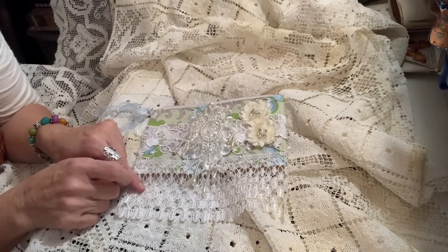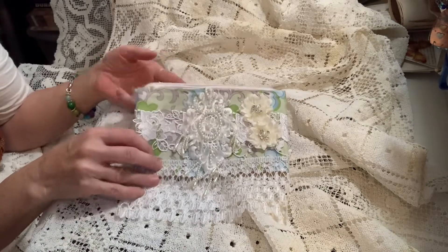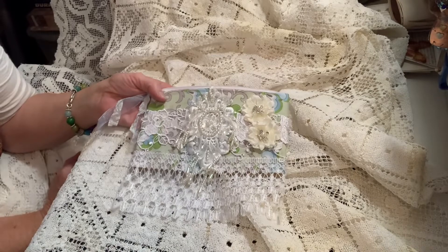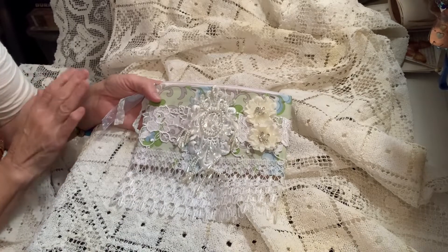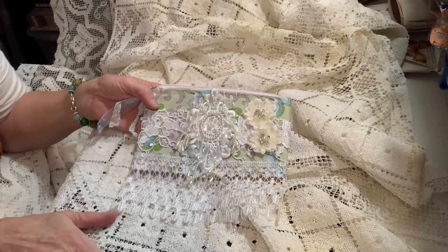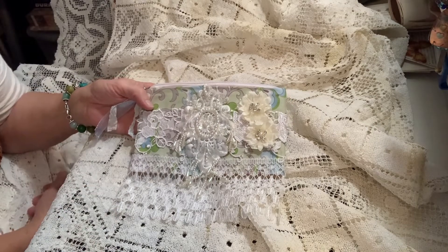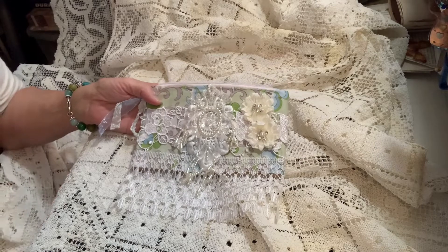I'll include links to the other design team members if you want to go over and see what they're creating with the amazing stuff Kim has in her shop. She has some of the most beautiful things, and I always enjoy creating and playing with her items. Thank you so much, Kim, for allowing me to be on your design team — I've just had so much fun creating with all the beautiful things that you have.